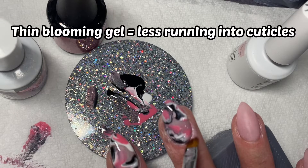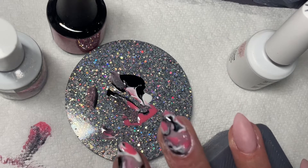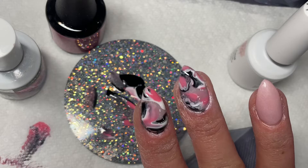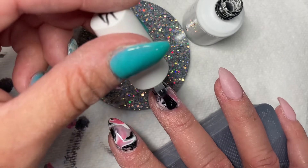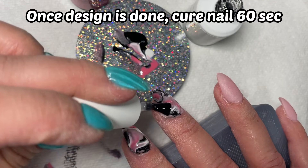Part of why you want the layer so thin is so that it doesn't pull at your cuticles or on the sides. It makes all of the gels you apply into it bloom — hence the name blooming gel — they kind of spread out. You can see I got a little bit down at the bottom of my cuticles, but not nearly as bad as what I had done on my pointer finger.